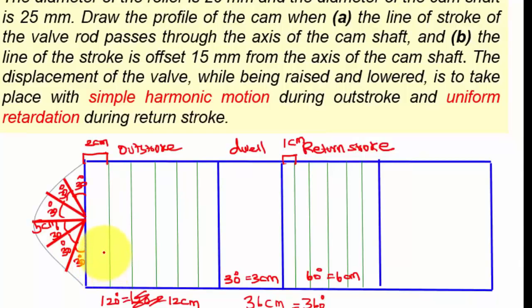Extend the cutting points like this. Now mark the SHM points, then connect all these points like this.